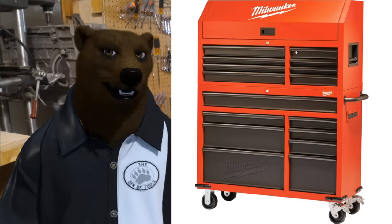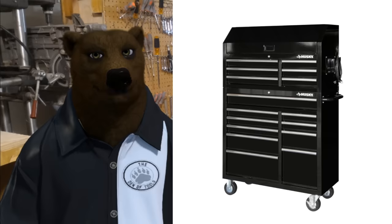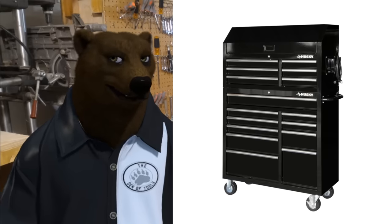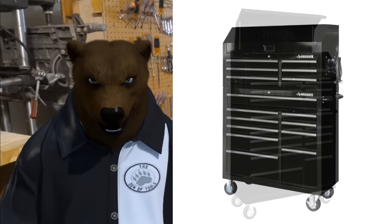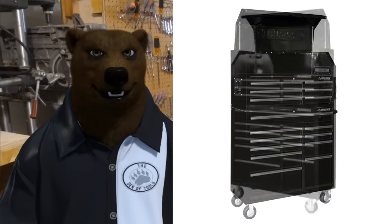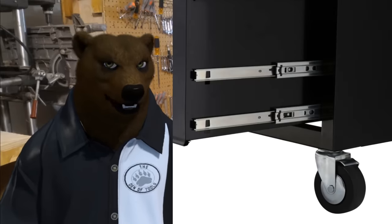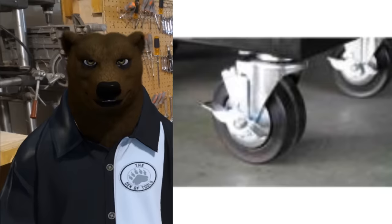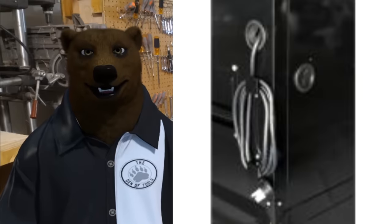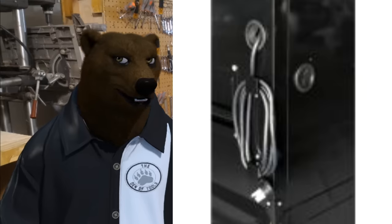Now let's look at Home Depot's in-house Husky brand. This is the 41-inch, 16-drawer tool chest with rolling tool cabinet set in black — Darth Cabinet, I guess. It has a similar semi-hutch top, a power strip inside, deep drawers on the bottom with double slides, solid casters, and a pass-through for additional electronics.